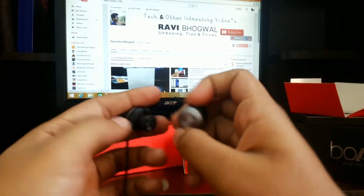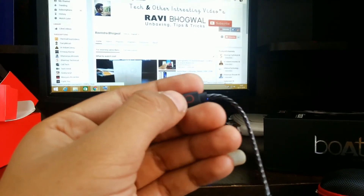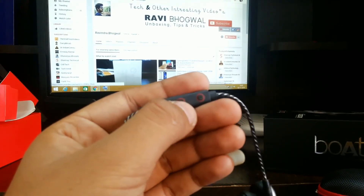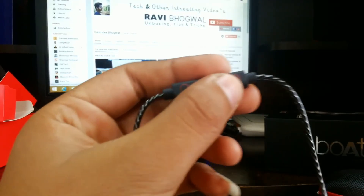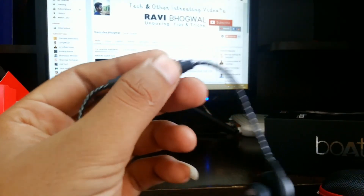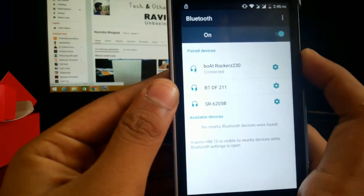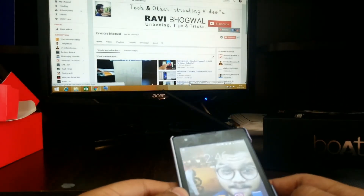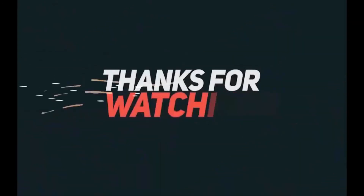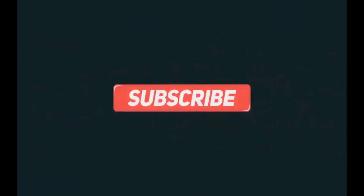The speaker grill is very good. To start this headphone, you have to press and hold the center button and the blue light will beep. Then you search for the Bluetooth and that's it — you are good to go. Don't forget to hit the like button if you like this video, and do share, comment, and subscribe to my channel.